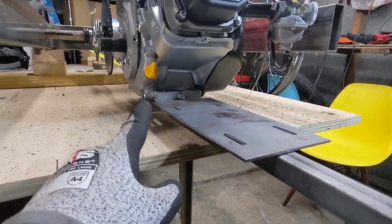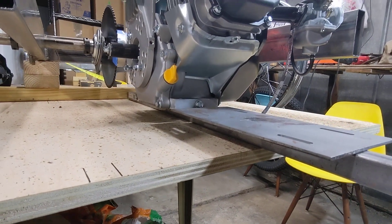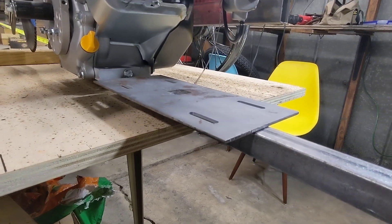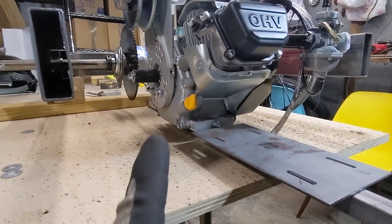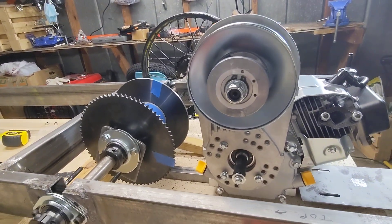I've got the engine sitting on a piece of one-inch square tubing bar stock here. I've got my plate that should be under it, but it's not. And then I've got the torque converter pretty close. I don't know if I can get much closer than that.